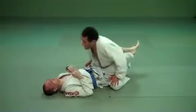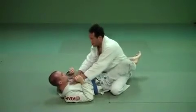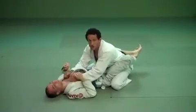Okay guys. The point of this class — first of all, a lot of guys from the top of guard, they reach, they push on the neck, or they do the masapão choke.